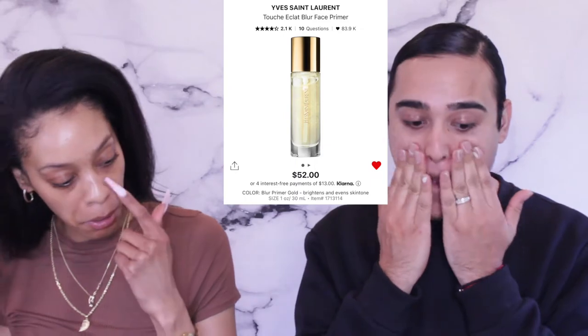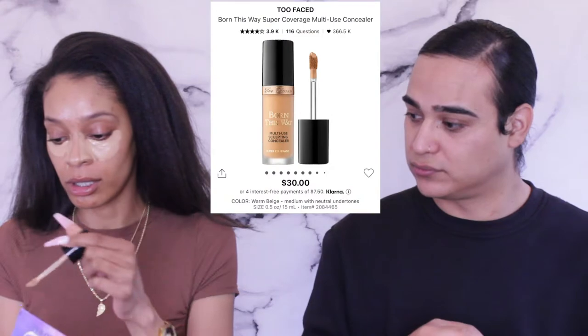You know what's crazy? I used to have really oily skin. I recently started using retinol, which is drying out my skin, but I love it — having really oily skin and now it being drier is amazing. I'm using the Too Faced multi sculpting concealer in the shade Warm Beige. I love this stuff, you can do so much with it.